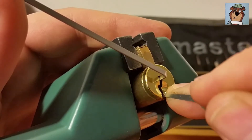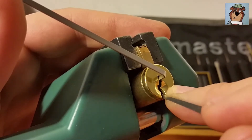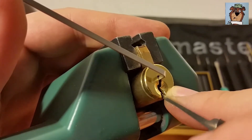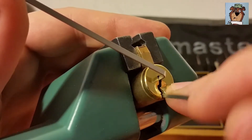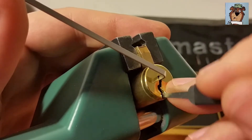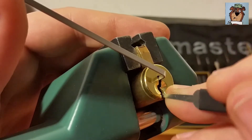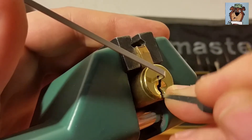A little click there off of five. Got a few clicks off of three there, and my pick got stuck on two. There's one slight problem with these fifteen-thousandths - they can sometimes get stuck between the pins and the chambers. Okay, just got a click there, I think that was off of four.